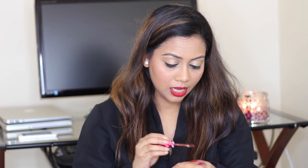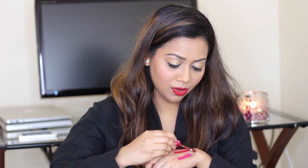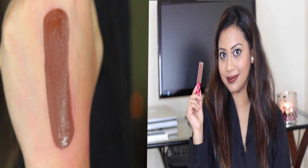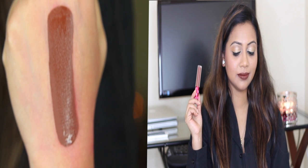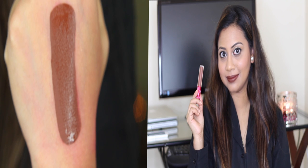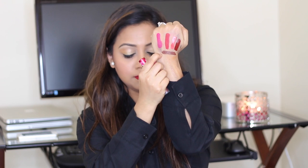Next one is Salem. This one is a little bit hard to pull off sometimes, even for lighter skin tones — even on my skin tone I find it a little bit hard to pull off. What I do is use my finger and blend it a little bit so it's not too intense, because it is a very deep, dark brown. It's also great for fall.